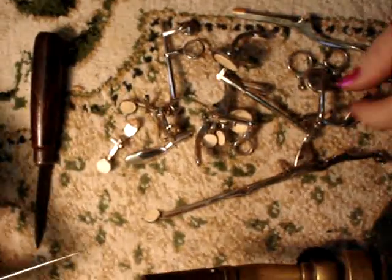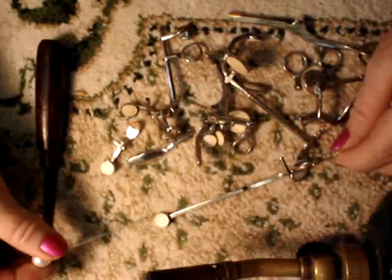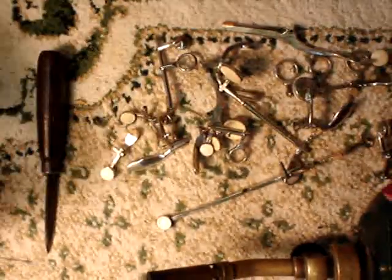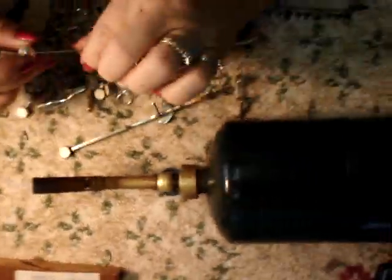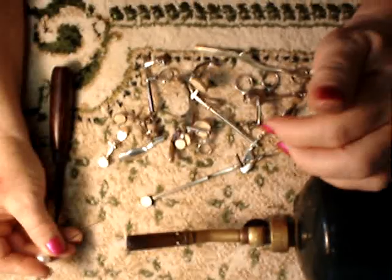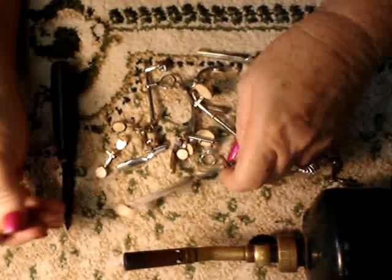Hello, Mrs. Bertie here once again. Today I'm going to take out the pads and remove the key corks. All we need is a torch and a needle spring — or anything will work. I use a hat pin, and we're going to need our scraper.